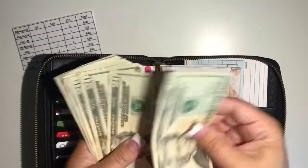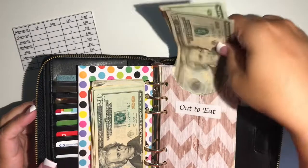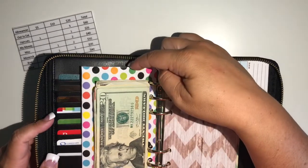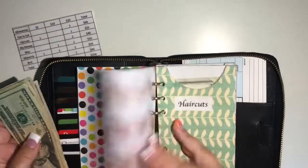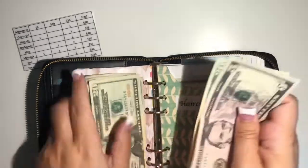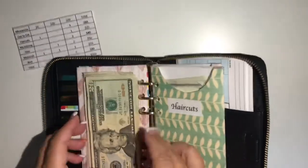The next envelope is 'out to eat.' I'm going to save this money for when we are at the tournament. We'll probably end up spending a little more than the $60, so that's where the overage from the $200 envelope will come into play. Haircuts is $25 — my kids are getting haircuts next week, so I'll have plenty of money for that.